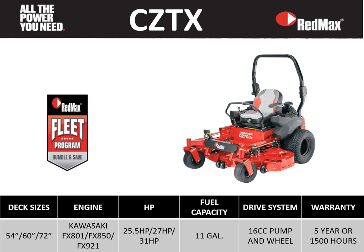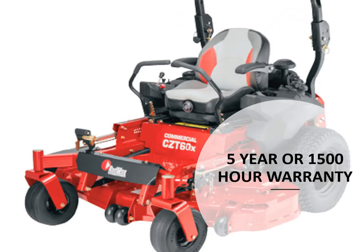As you can see, that Fleet emblem represents our industry-leading fleet program, which allows end users to combine their mowers plus their handhelds to reach maximum discount with maximum walk-in. In the next few slides, we'll be looking at the key features on the CZTX series mowers.